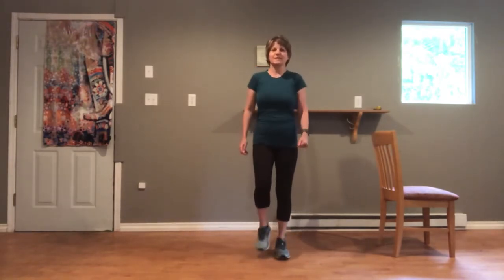Let's roll our shoulders up and back a couple more times. And then one arm at a time, we're going to circle our arms up and back, opening our shoulders, opening across the chest.